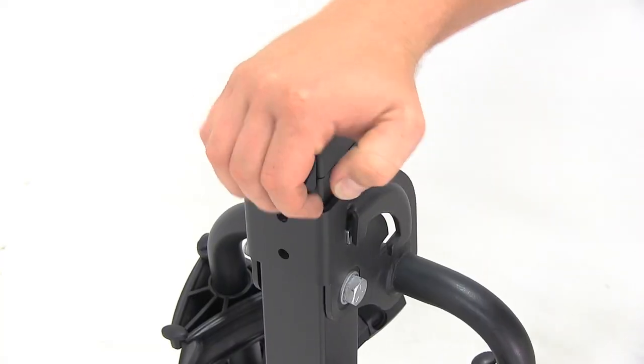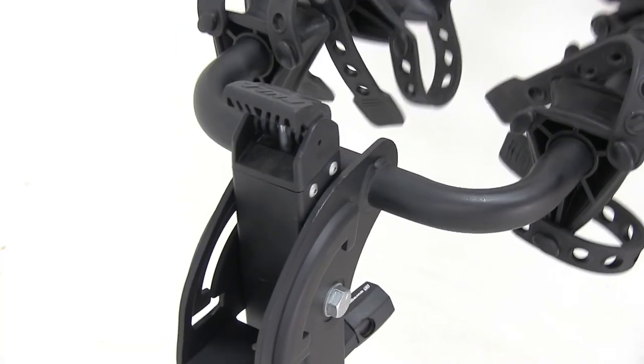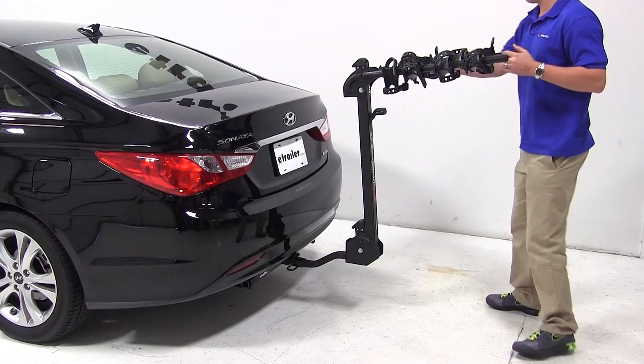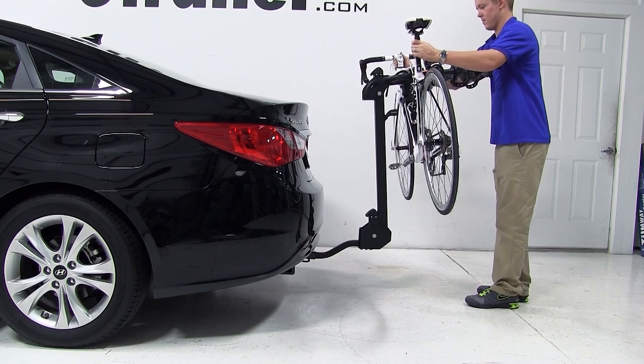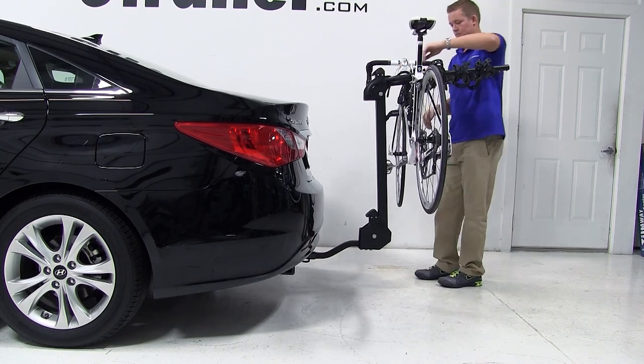To load the bike, first pull the black handle located at the top of the mast and pull the cradle arms towards you. Then undo the cradle straps. Take your bike and set them on the cradles and secure them with the cradle straps.